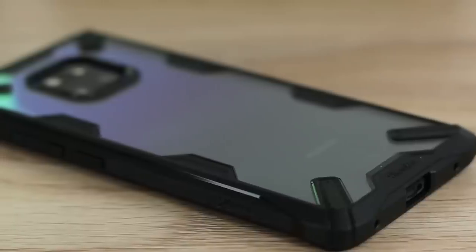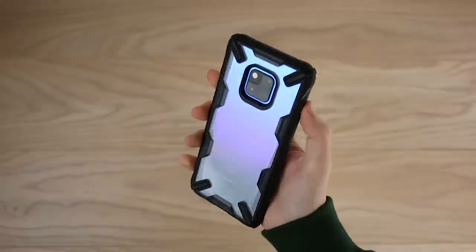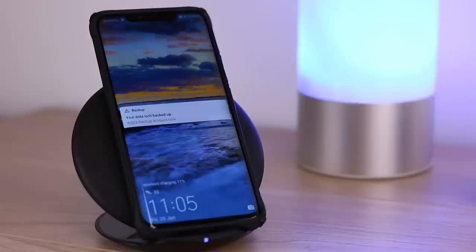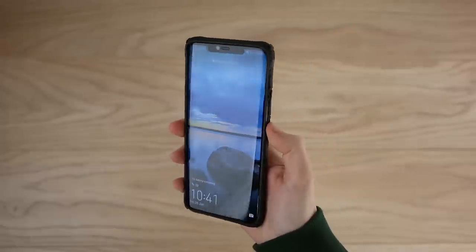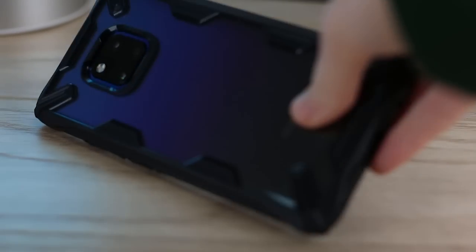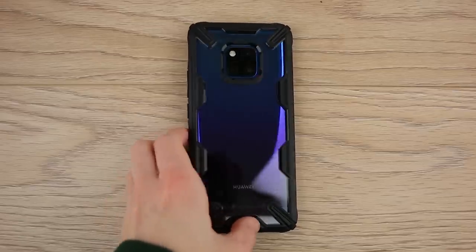There's also a raised lip here for protecting the screen when you place it down, which stops you from scratching the screen. I love how there's a transparent back that lets the sleek design of the phone shine through. We tested it out with a wireless charger and found it works perfectly, which is definitely another bonus. Once this case was on for a while I could barely tell it was there - all of the Mate 20 Pro's features are easily accessible. Overall this is a perfect addition to the Mate 20 Pro, offering great protection while allowing the stunning design to shine through.